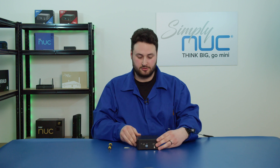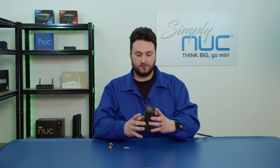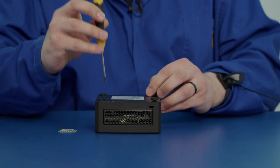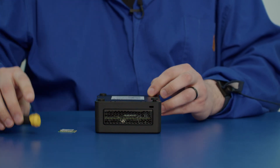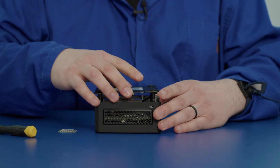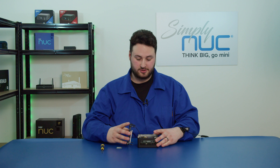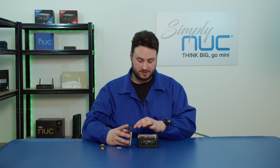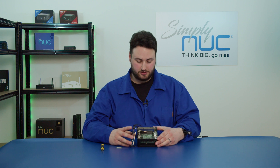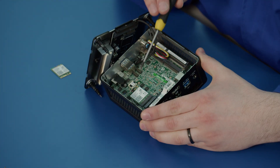As we begin, we will flip the unit over like such and unscrew the four corners of the Nook. I've pre-loosened these so I can take this off now — just be careful, sometimes the threads get caught. Leave this to the side and watch out for this cable for the SSD expansion; you don't want that to unclip. I will show you that the Wi-Fi module is right here.